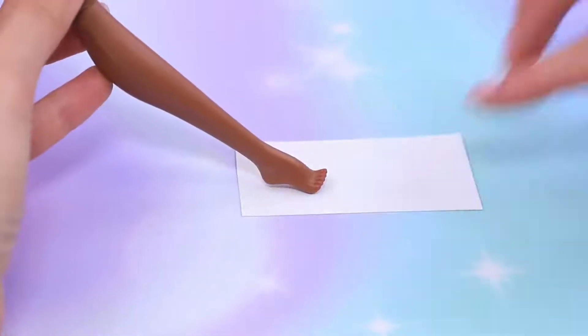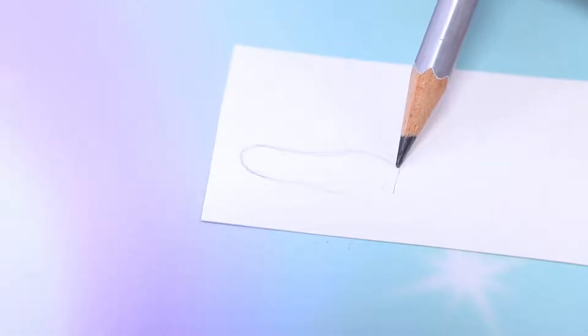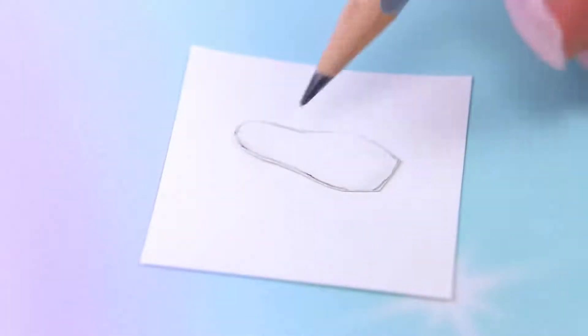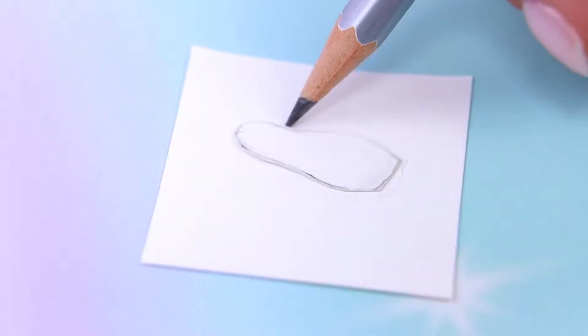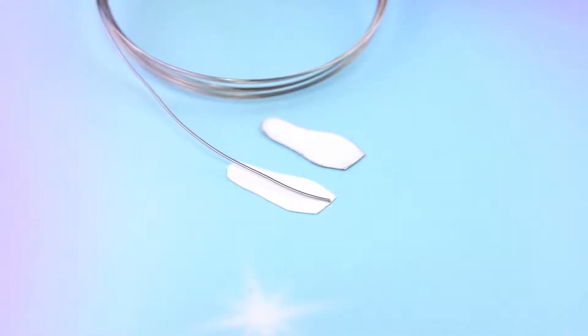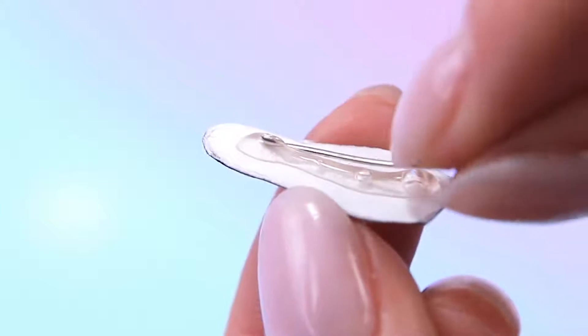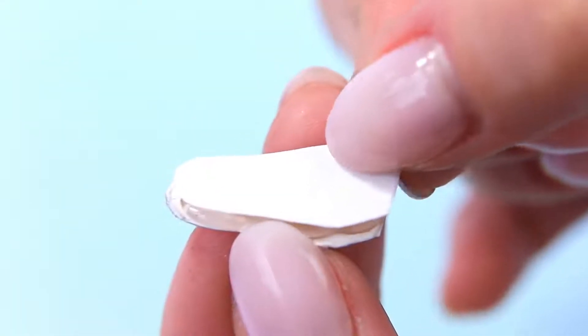Trace the foot on cardboard, make the tip flat, and cut out soles along the template. Cut the same pieces from foam paper. Hot glue a piece of silver wire that is as long as the sole between the cardboard and the foam paper. We get a sandwich with a wire that keeps any shape!